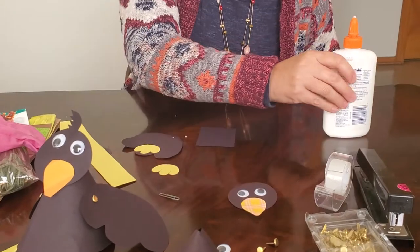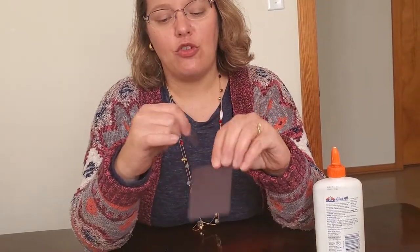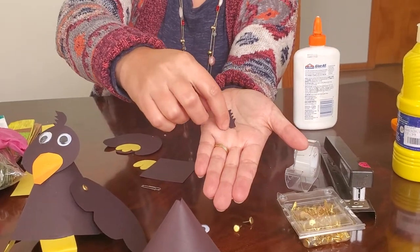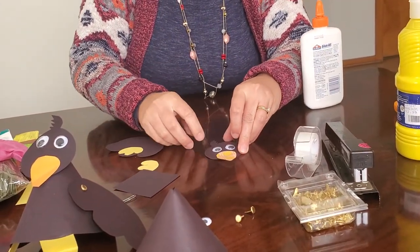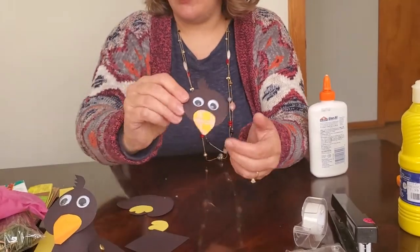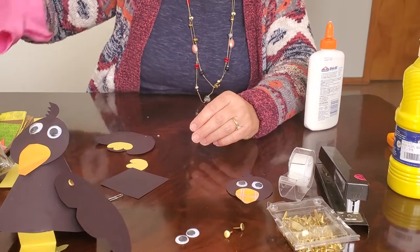Next we have to make the cute little feather on top of your bird's head. Take your black square and with a white pencil trace out a feather shape — we have a pre-made example to guide you. Once you cut it out, cut little jagged edges on the sides and a curved edge, but it can look any way you want. Put just a little bit of glue at the base of the feather and tuck it under your bird's head so it pops up from underneath.